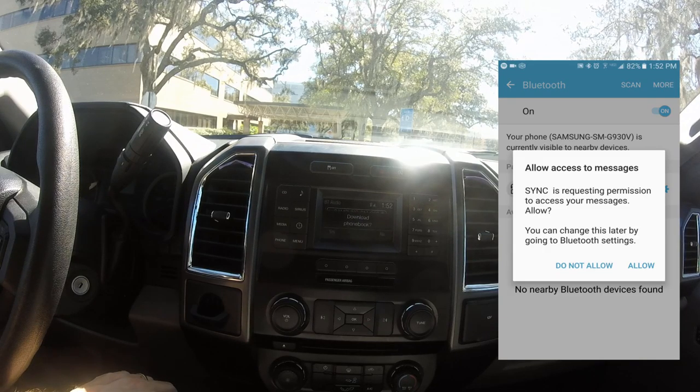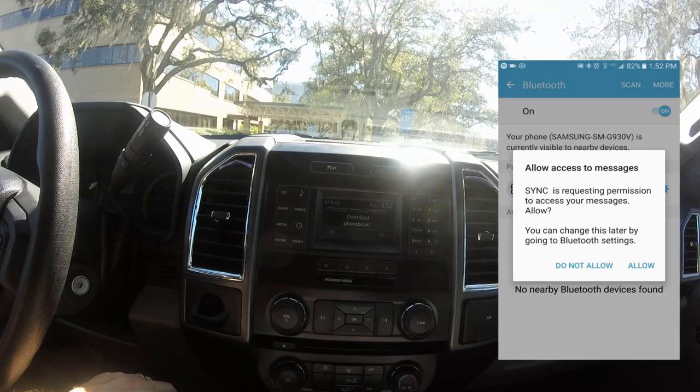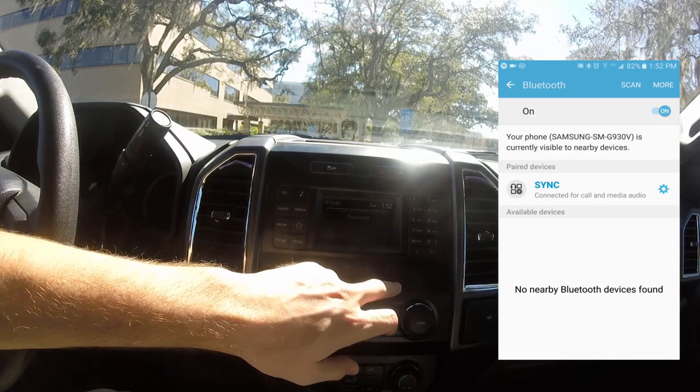Periodically SYNC will ask for permission to things like your phone or Spotify or whatever, so just say allow whenever those pop up. And for download phone book, we'll say no — we can do that later.